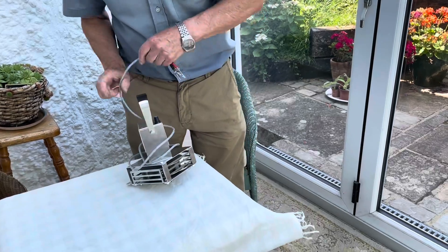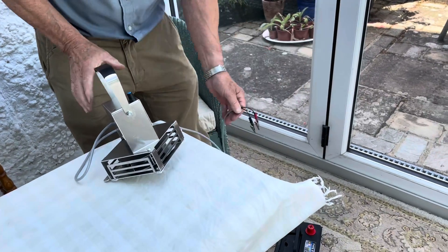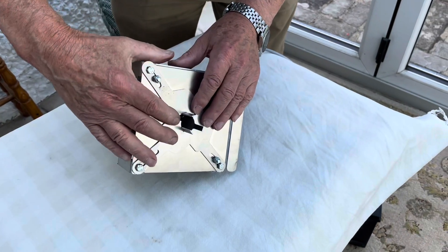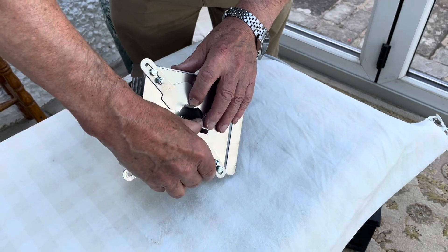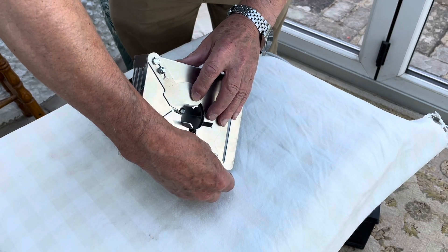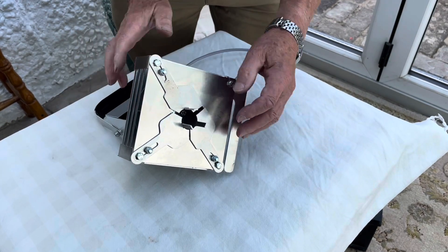We've got the wire here that we need to put onto the battery. But before we do that, let's have a look underneath. We've got these adjustable tabs and they can be moved in and out to suit different size chimneys. So you move them into the chimney that suits your locomotive, tighten up the bolts and away you go.